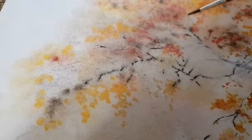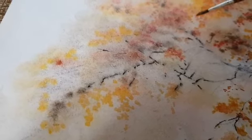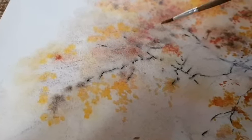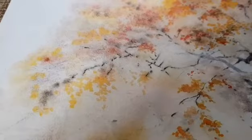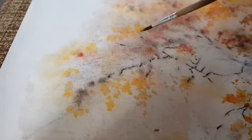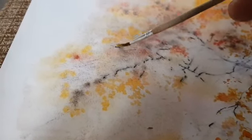Ну вот дерево, листочки, ветки, гроздья цветов, букеты — это очень удачно, по-сырому идет работа. Вот я беру разные цвета.